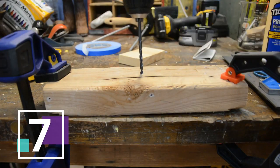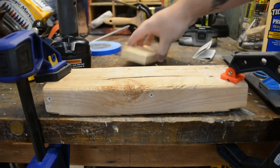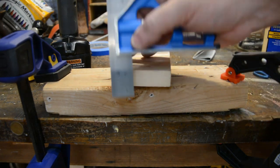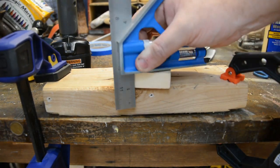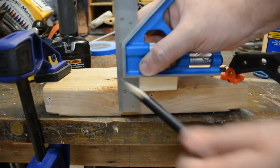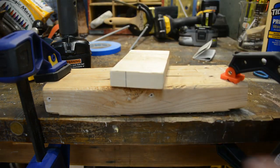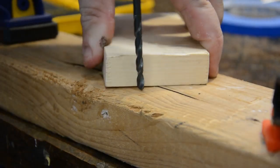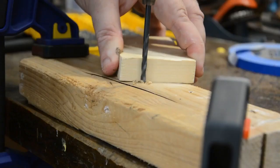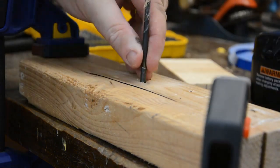In order to get perfect 90-degree holes into a piece of wood, most people use a drill press. But if you don't have one, there's a great shop hack. Take a right-angle straight edge or a square and draw a 90-degree line to the side of a piece of wood. Then use that line to calibrate one direction and the wood itself to calibrate the other direction. As long as you keep them in line with both of those, you'll get a straight hole every time.